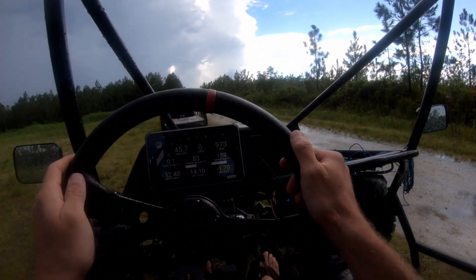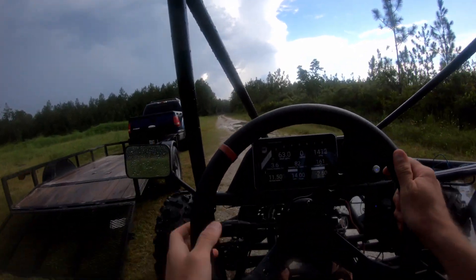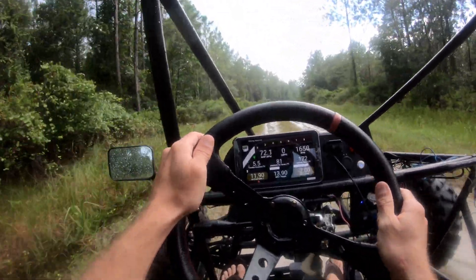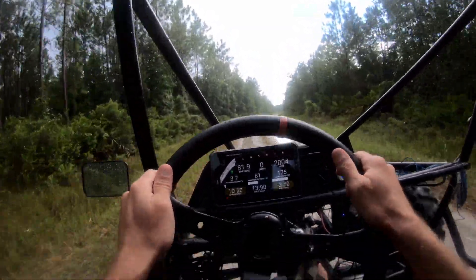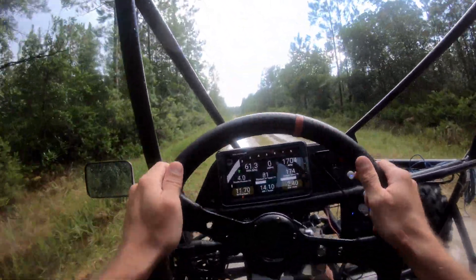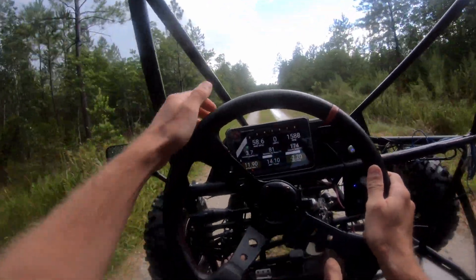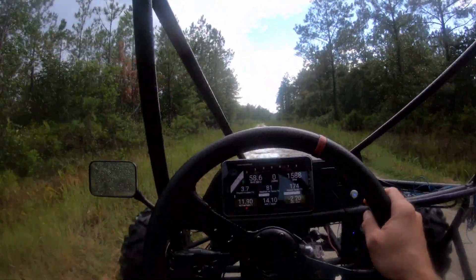I'm definitely running rich, but that's fine — I don't want to create problems. Oh my word, we got some torches going on here! I thought this thing had torques before, but I just barely cut through the gas and it went sideways.